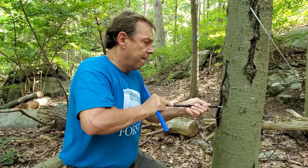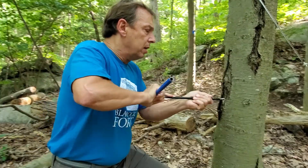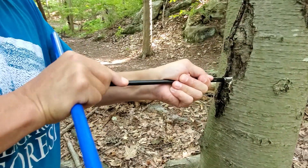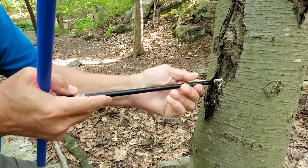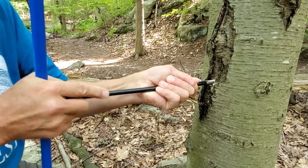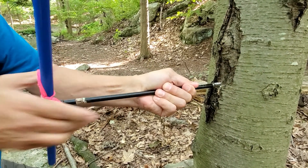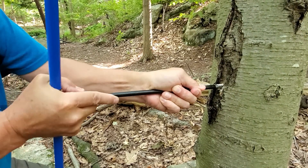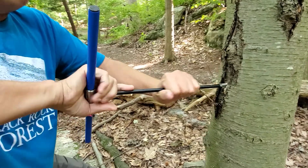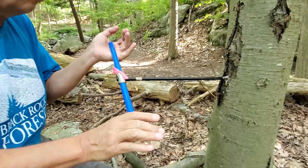Push until it's going in smoothly, and eventually it'll be held in by the wood of the tree. I can feel it biting in. At this point the thread should guide it into the wood of the tree.